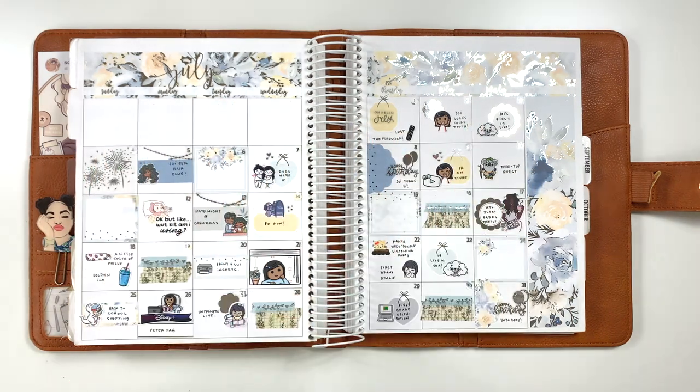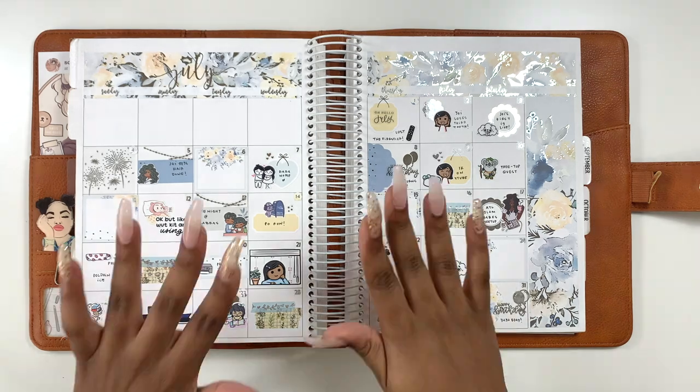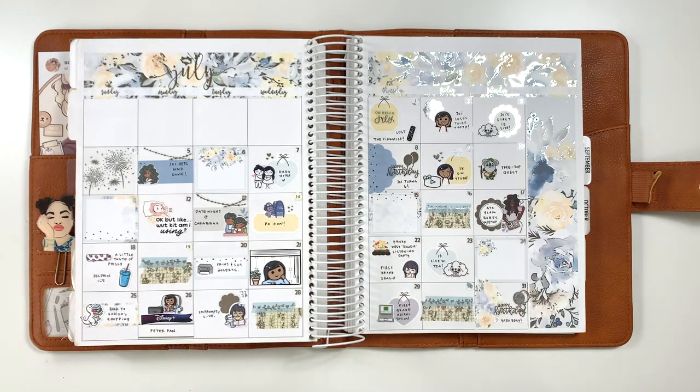Hey planner people, welcome back to my channel! Today I'm bringing you all my third quarter flip. We're late — we're about to be off the fourth quarter flip — but nonetheless we're here and I'm excited to show you how it's been going.